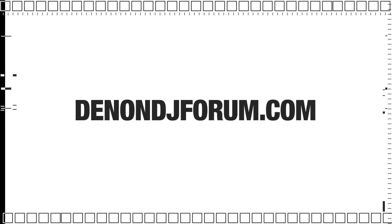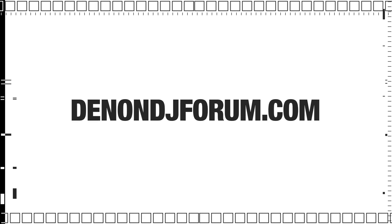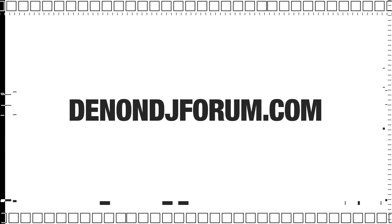This update brings a number of additional improvements and enhancements, so for the complete release notes, be sure to check out denondj forum dot com. Thanks for watching.